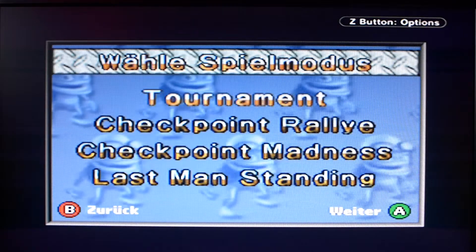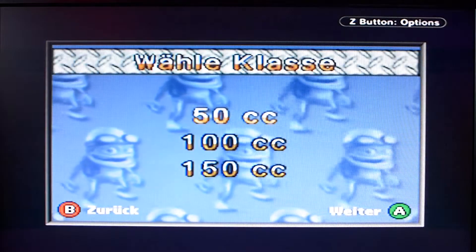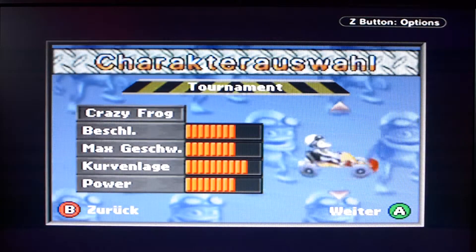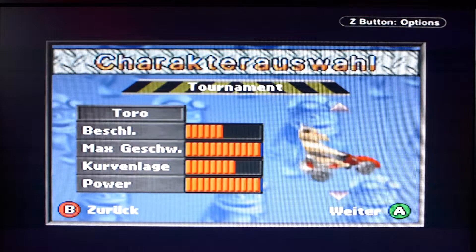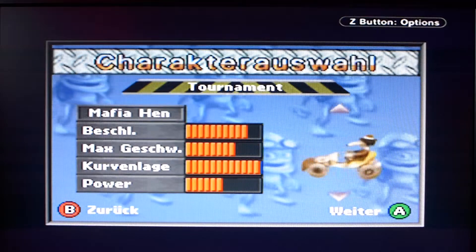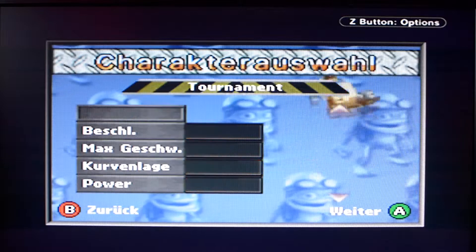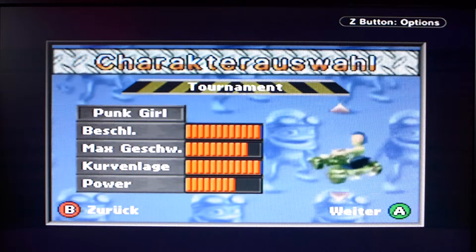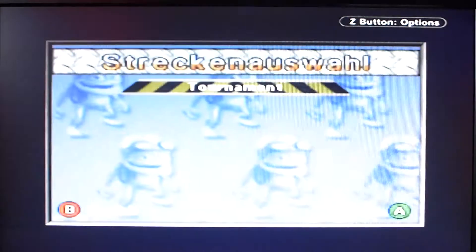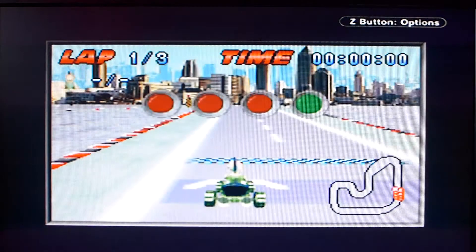Tournament, Checkpoint Rally – let's check out the top option at least. It looks like we have vehicles with different stats: top speed, handling. There's a Mafia Hen, a Punk Girl... I'll just take the Punk Girl. And I'll take the first track that's offered.